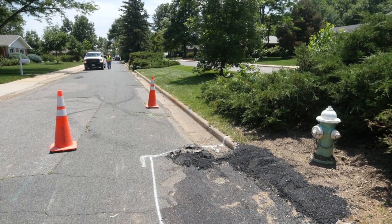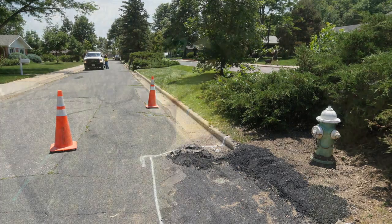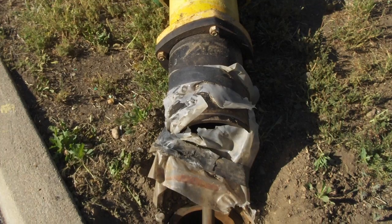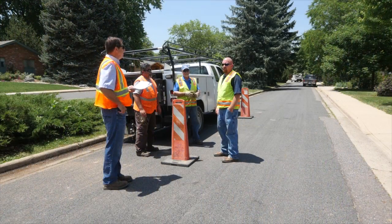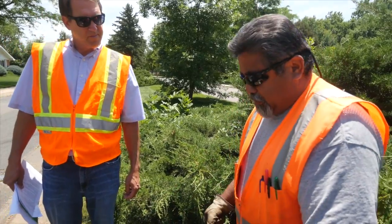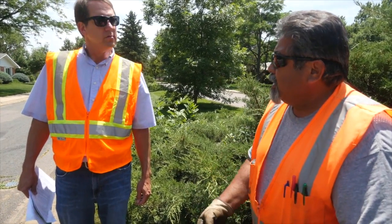A number of circumstances can affect a hydrant's performance, including vandalism, accidental damage, wear and tear, or mechanical malfunction. Hydrants may be flushed periodically to improve water quality. This can be done at the same time as inspection, or these can be separate activities.